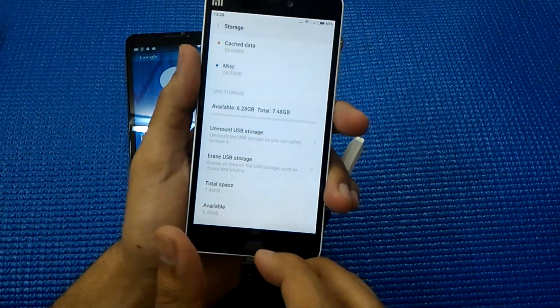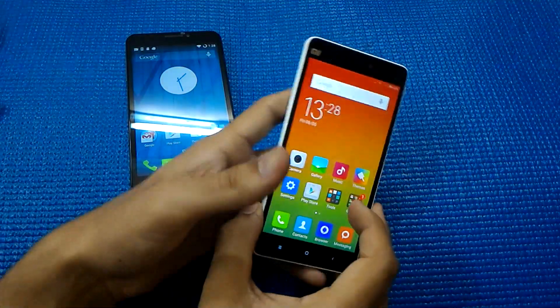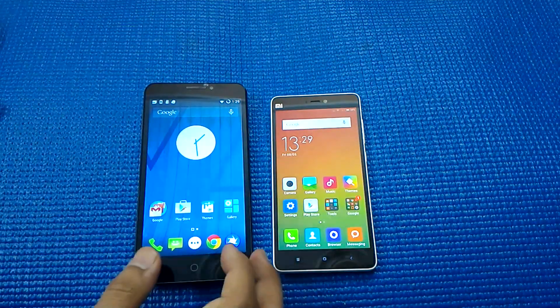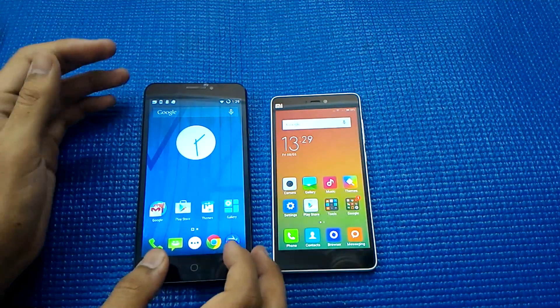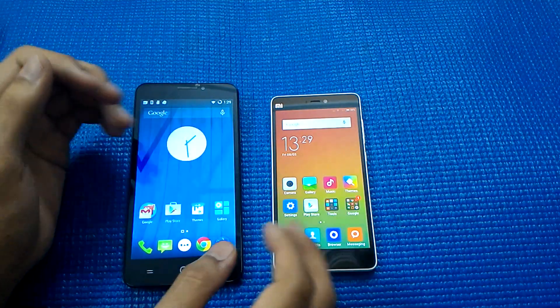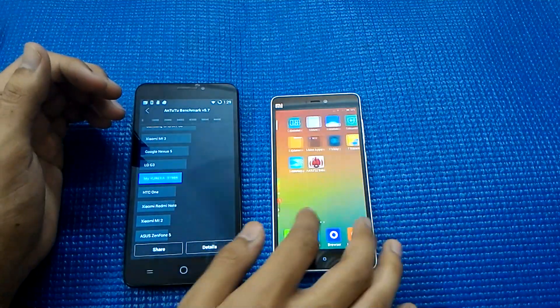The Mi 4i has also detected the OTG drive — it's showing me an 8 GB pen drive with 6.28 GB available. Both phones support OTG. Apart from that, both phones have 2 GB of RAM and both run on the Qualcomm Snapdragon 615 processor. It's a first-generation chip on the Eureka and a second-generation on the Xiaomi.